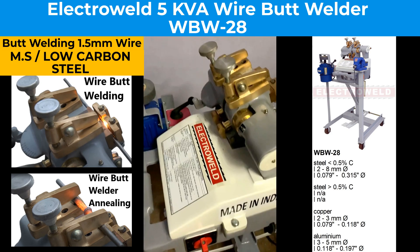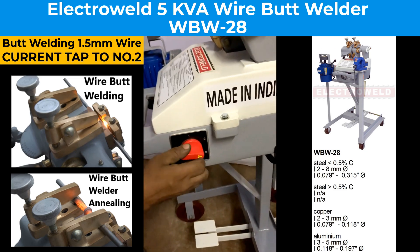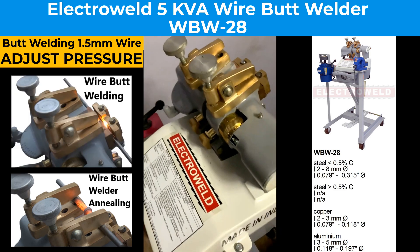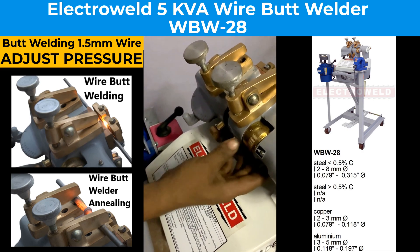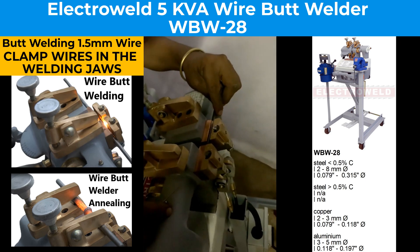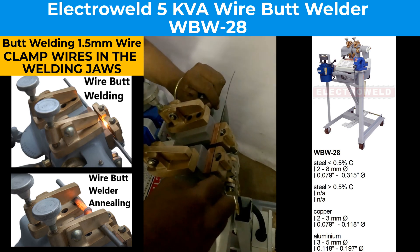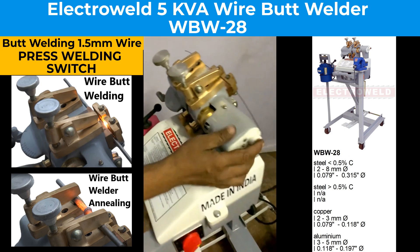We will do the butt welding of 1.5 mm wires. For that, adjust the current throttle switch to number 2. Set the gap adjusting lever as per the data, and adjust the pressure ratio again as per the data. Then clamp the wires in the center of the welding jaws by depressing the pedal. Then take the lever back near zero and press the push button.